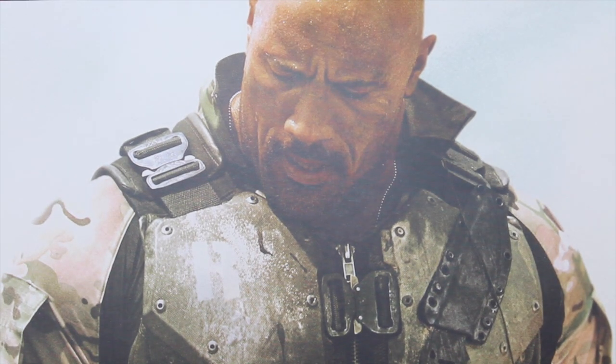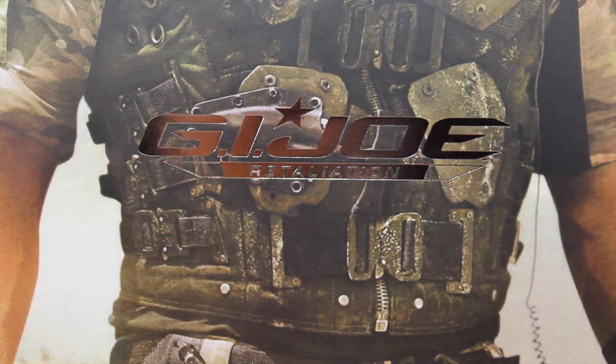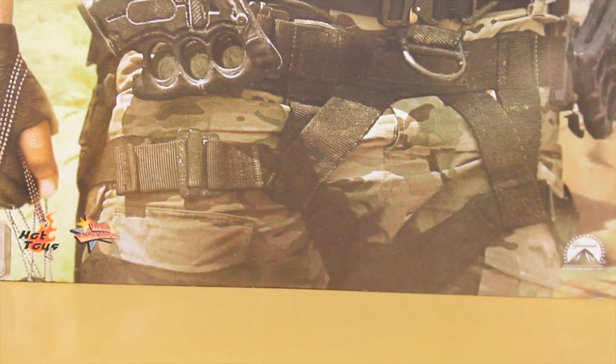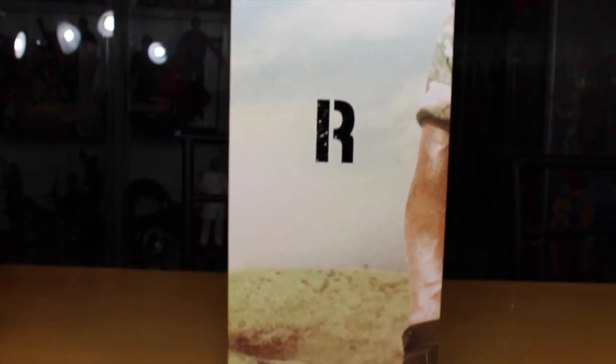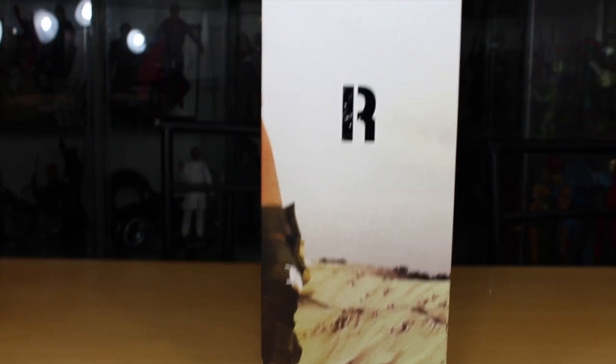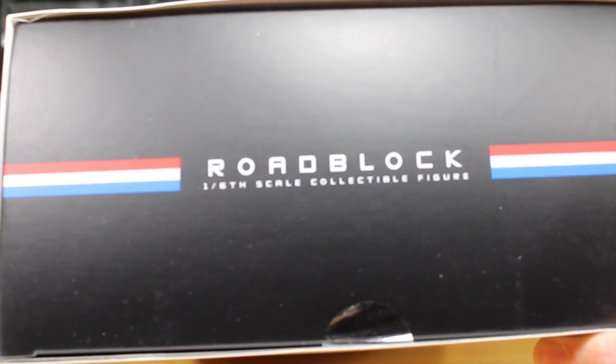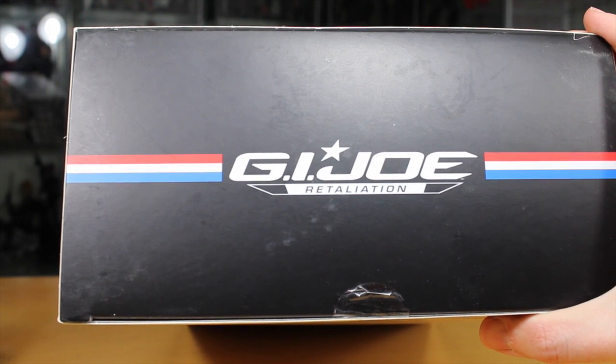The packaging has a nice picture of Dwayne the Rock Johnson as Roadblock from G.I. Joe Retaliation. It says G.I. Joe Retaliation right there, as well as the Hot Toys Movie Masterpiece Paramount Hasbro logo. The sides of the box continue that same front picture with an R — for Rock, or maybe the other side is R for Roadblock. The top of the box says Roadblock 1/6 Collectible Figure, while the bottom has the G.I. Joe Retaliation logo.